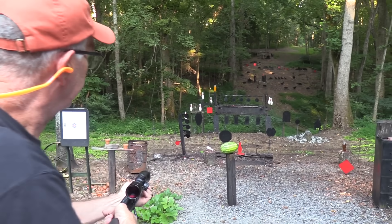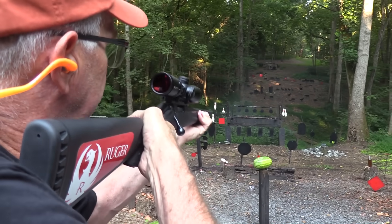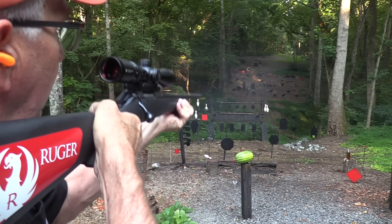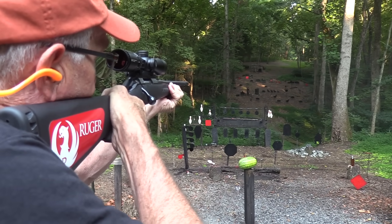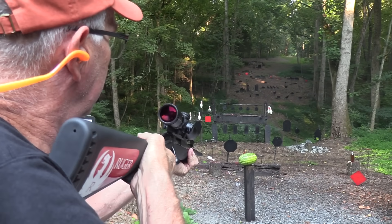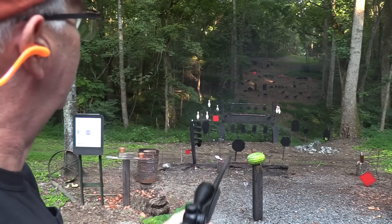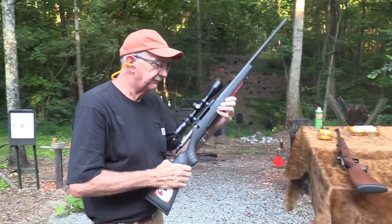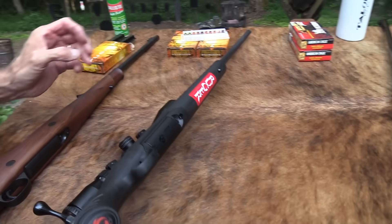Let's take a couple more shots. There's a two liter over there, maybe I can hit it. Let's hit that little red plate on the left. Now one more bullet — let's just shoot the gong. All right. The Ruger American — it's a well-established fine rifle, and you can't mix them up because it has Ruger on there.